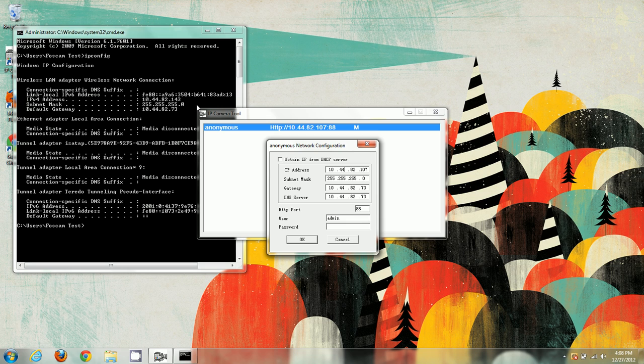The subnet mask — we want to make sure that matches exactly: 255.255.255.0, and that's the same here. The gateway we want to match exactly as well: 10.44.82.73, and we see 10.44.82.73 here. The DNS server is usually the same as the gateway: 10.44.82.73. The default gateway IP address is actually the IP address of your router, so make a note of it — you'll need it for the wireless and port forwarding videos.